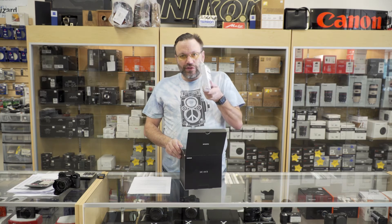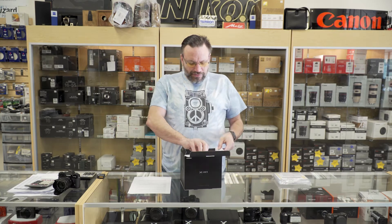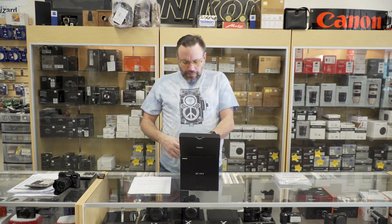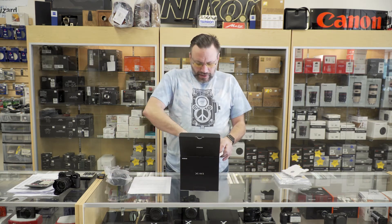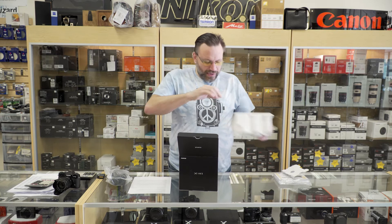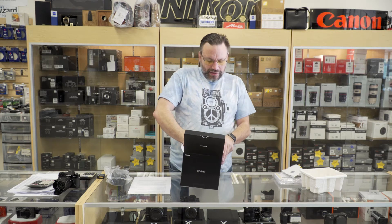Opening up, we got all your instruction manuals and warranty information. Pull the flap up — we got the camera itself. I'm going to set that aside for just a minute. Take this out and on the box on the bottom.